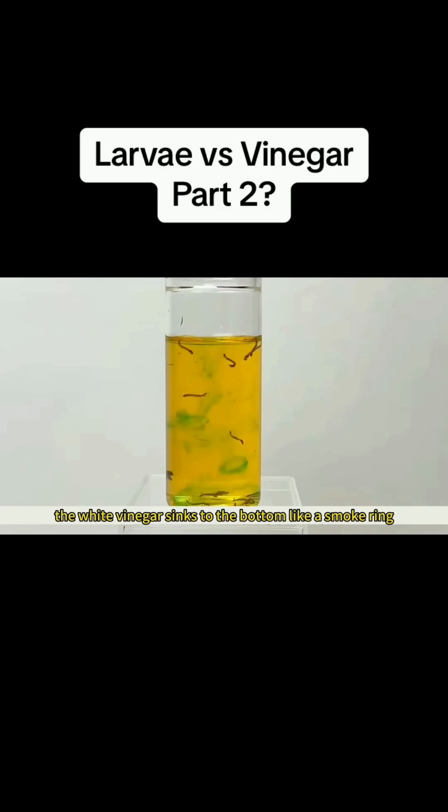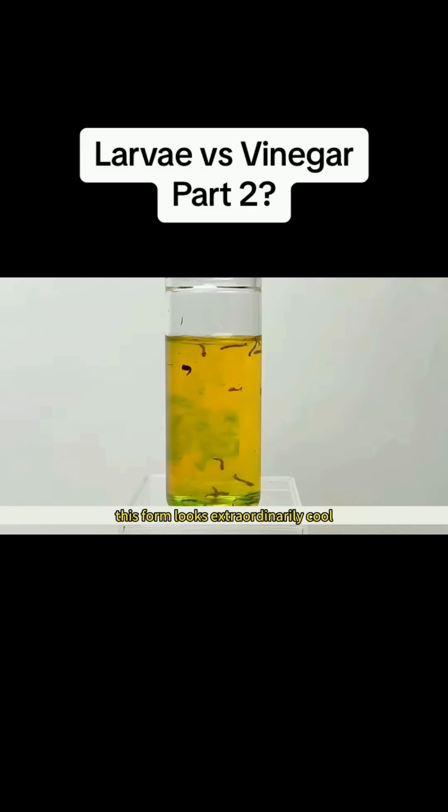The white vinegar sinks to the bottom like a smoke ring, spreading out. This form looks extraordinarily cool. You can see that after one tube goes down, the wrigglers are even more active, and they are not harmed at all.